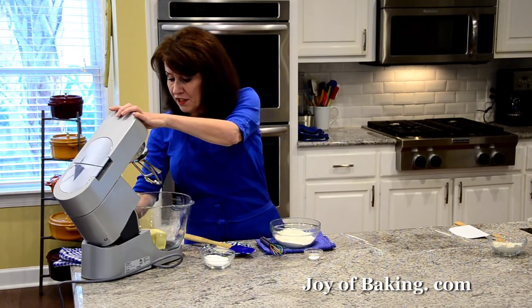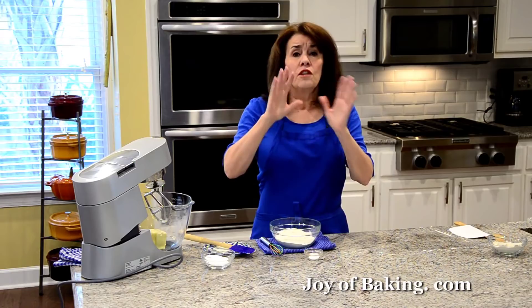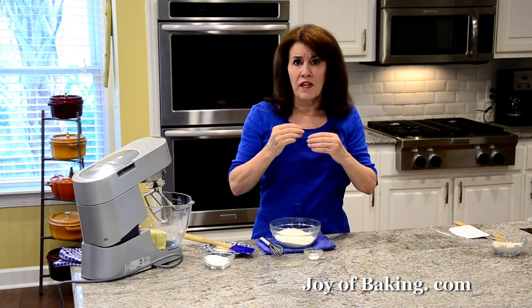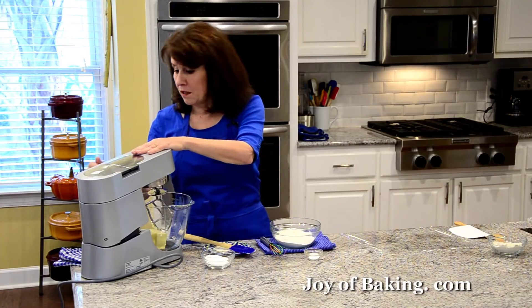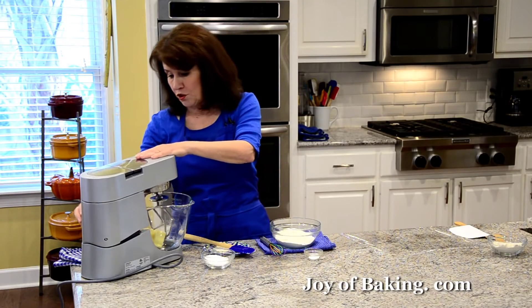So I'm just going to put this in here and on medium low speed, because we want a dense textured shortbread — we don't want to incorporate a lot of air. So I'm going to have my mixer on medium low and just beat the butter until it's nice and smooth.